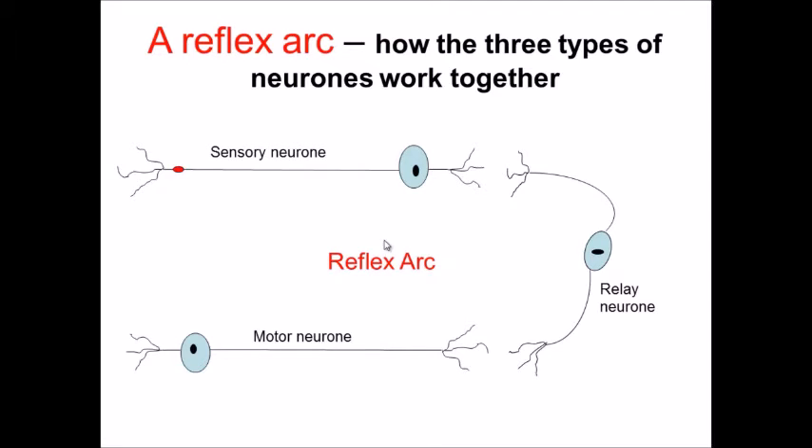If we start off by looking at a traditional reflex arc, a reflex is something which doesn't involve the brain or conscious thinking. It usually goes through the spinal cord. We have our three different types of neurons: the sensory neuron, which takes the signal from the receptor to the central nervous system; the relay neuron, which is usually found in the spinal cord; and the motor neuron, which carries it from the central nervous system to the effector, usually the muscle.